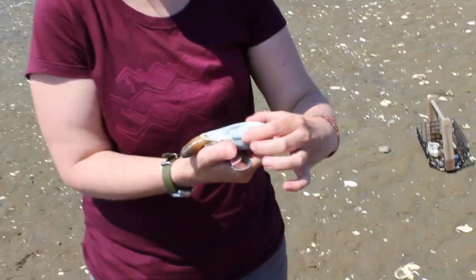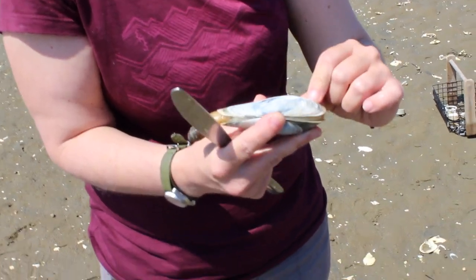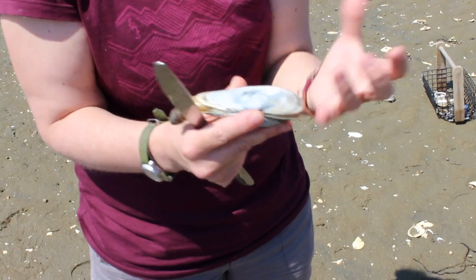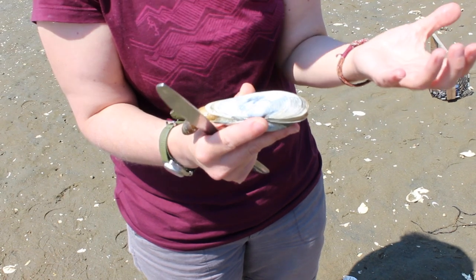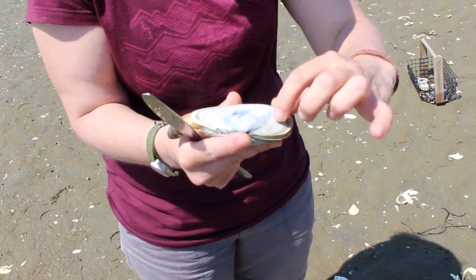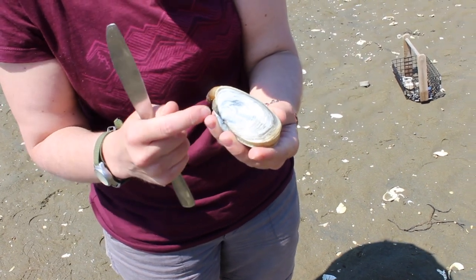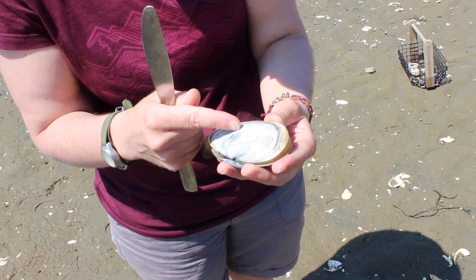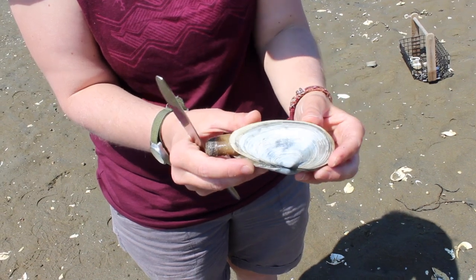To figure out the age of a clam, you look at the rings on the outside of the shell. There are some deep grooves. Clams grow very well during the summer when it's warmer and there's lots of food around. Then they slow down their metabolism — there's less food available in the winter, so you get these deeper grooves. You can roughly count the age of the clam. This one is going to be one, two, three, four, five, six, maybe seven years old. So this is its seventh year.